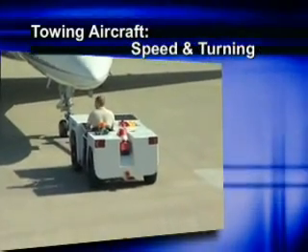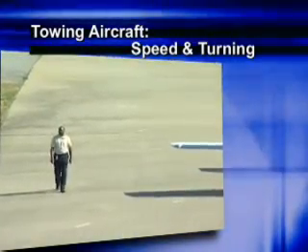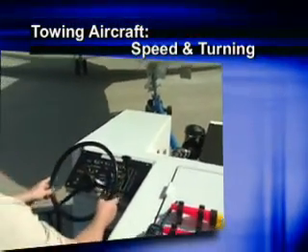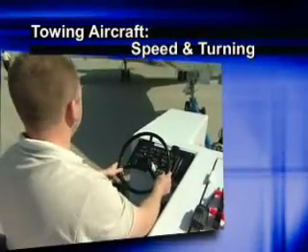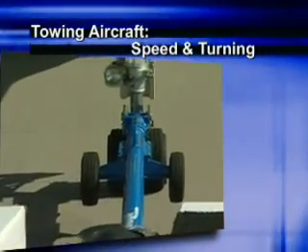While towing the aircraft, drive at a slow walking speed. Never accelerate past your wing walkers. Also, be aware of the turning capabilities and turning radius of the aircraft you are towing. Generally, this information is located on the nose landing gear housing.